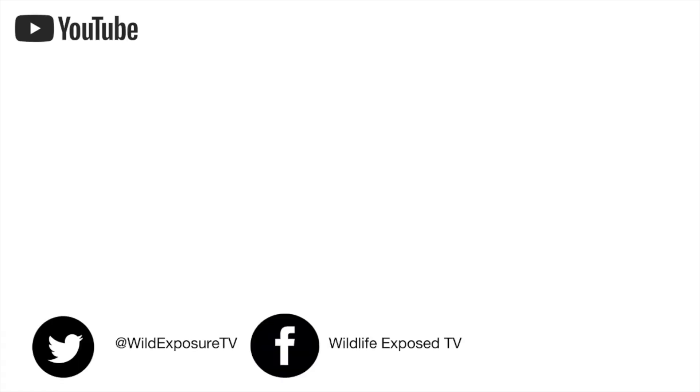Thanks for watching and don't forget to like, share and subscribe. Until next time, cheers.